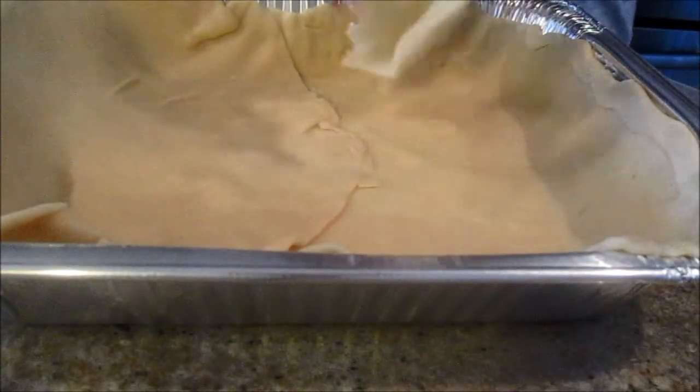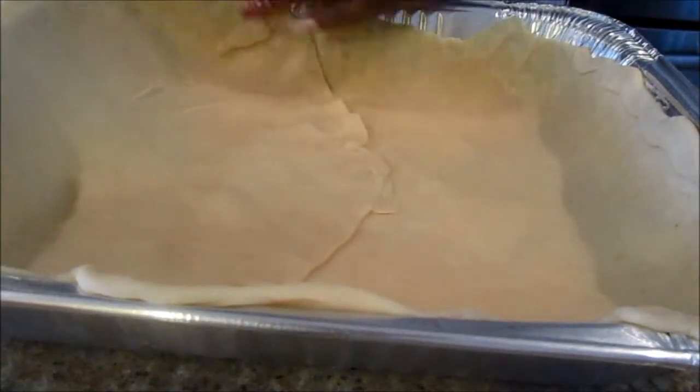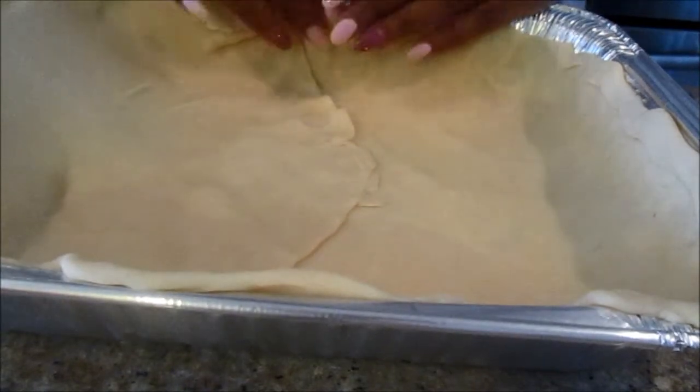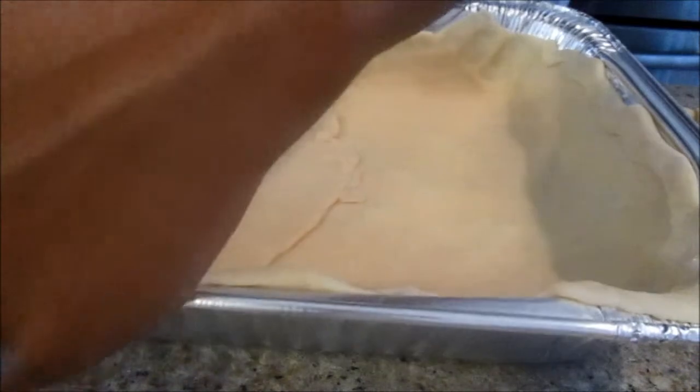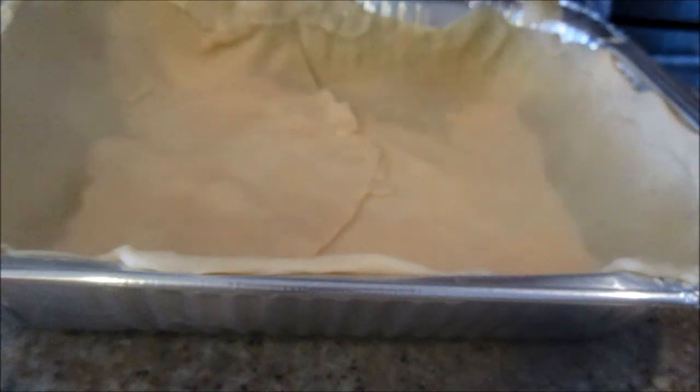Unroll the second pie crust and lay it down. I'll take some of the strips and add them to the sides because I like a lot of crust — I want it to come all the way up to the side. Just do some patchwork to make that happen. I've always grown up with rustic-looking peach cobblers and I think that's the best way to do it.